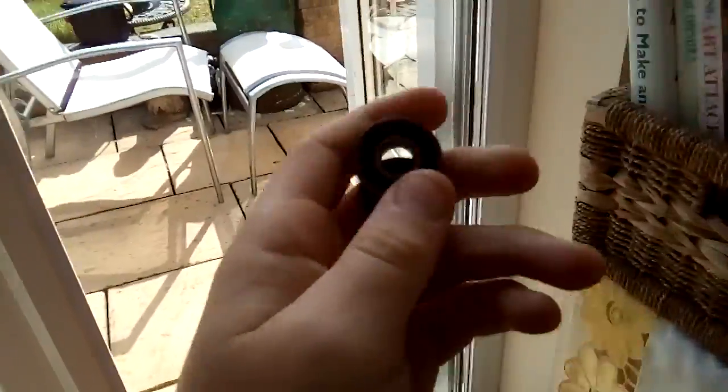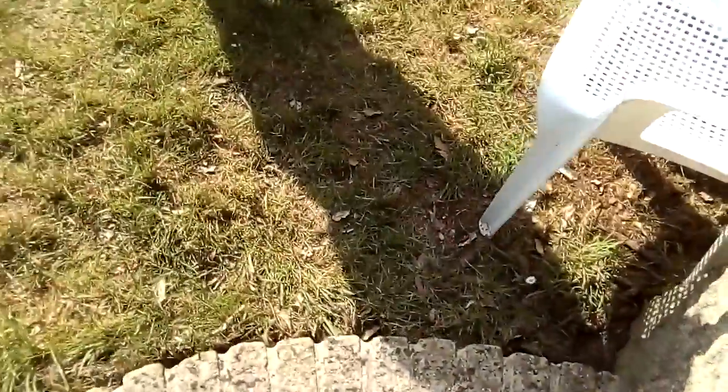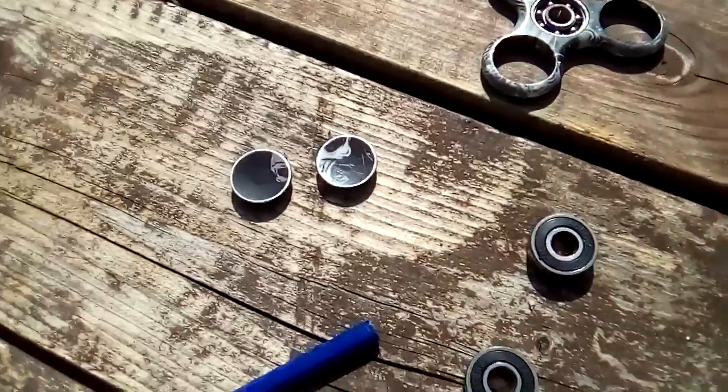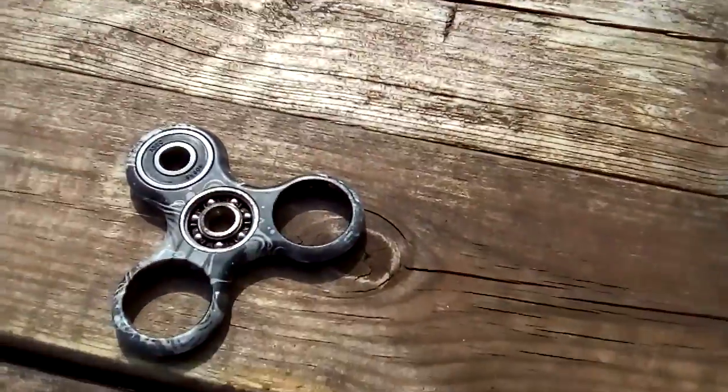What we're going to be doing is making a fidget spinner - hydro dipping a fidget spinner. We took two bearings out of the moment but we just can't get the other two out. We'll be with you in a sec. Okay, there we go, got these two out and there's just some more to go.